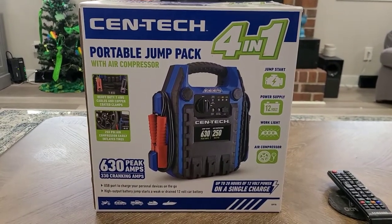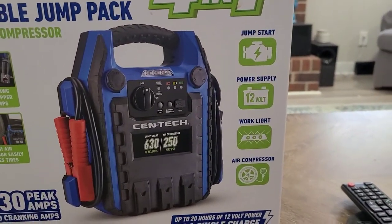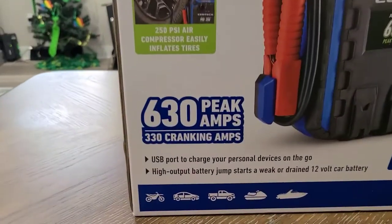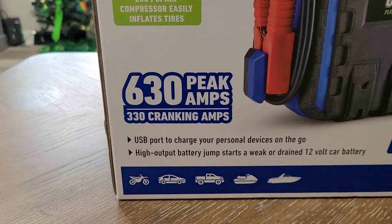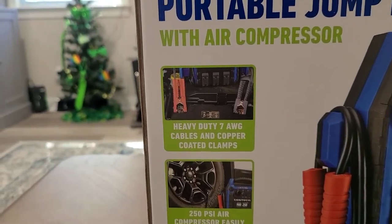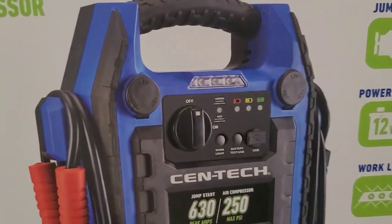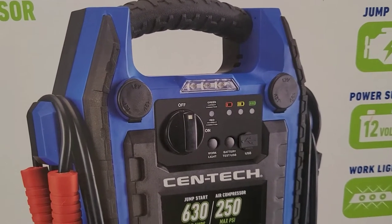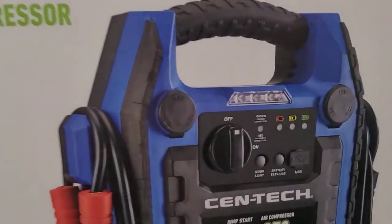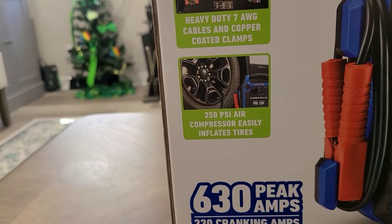Let's go over some of the details before we open it up. It can be used as a jump starter, a power supply, a work light, or an air compressor. For the jump starter: it's got 630 peak amps and 330 cranking amps, heavy duty 7-gauge cables and copper coated clamps. It's also got two 12-volt outlets and a USB port so you can charge your phones or personal devices. And of course there's the work light, plus a 250 PSI air compressor.